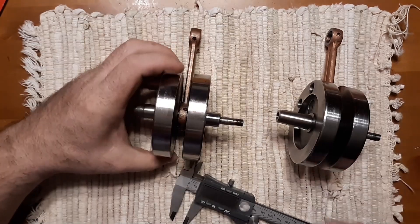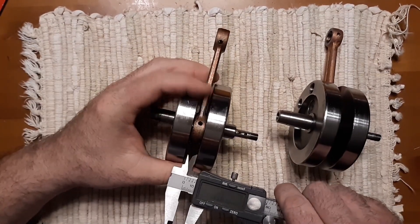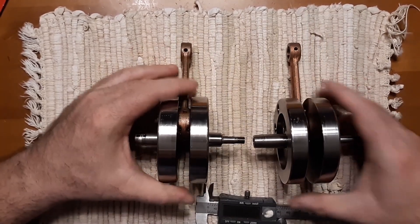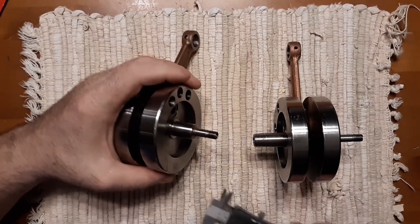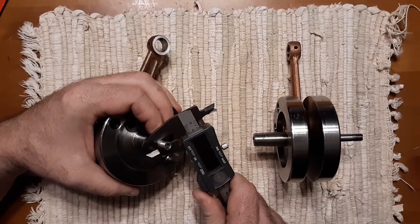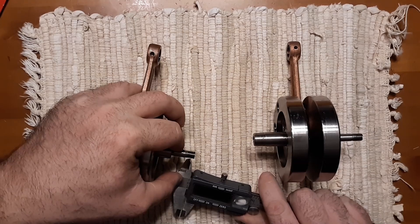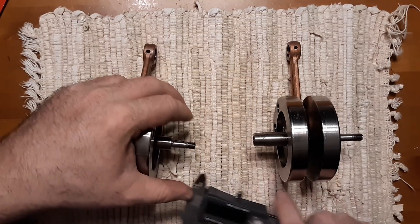The ADCC one's actually wider - that's kind of funny, didn't know that. Anyway, I just figured I would do a side-by-side. And if anyone wants to know, this is 8mm, and these are 1mm thread pitch - let me make sure - yes, 1mm.